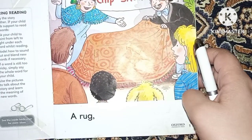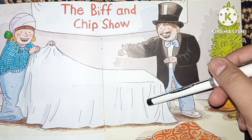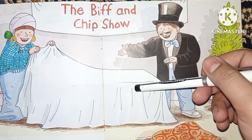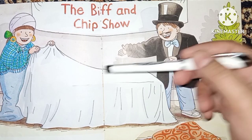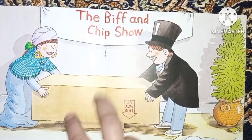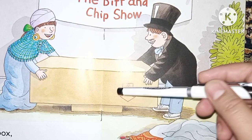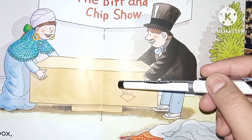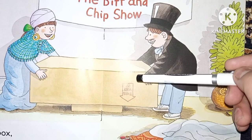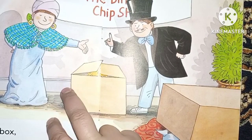When they remove the rug, when they remove the cloth, there is another kind of cloth called a sheet. They also remove this cloth, and when they remove it, there is also a big box under that cloth, and they are going to remove this box as well.